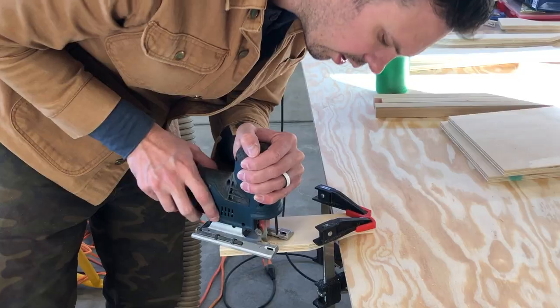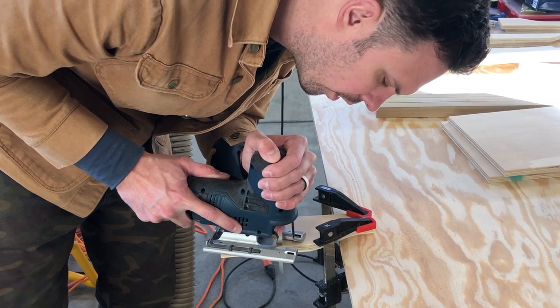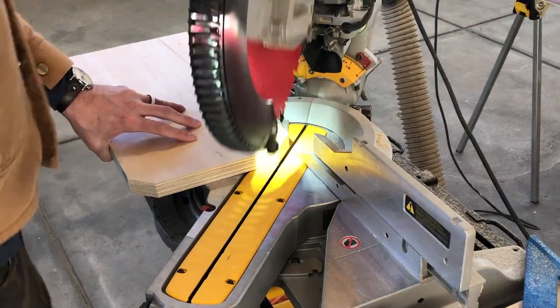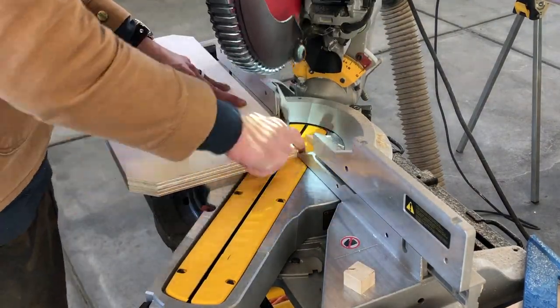Here's a better angle to show you how I was doing it. Then I jumped back on my miter saw to cut the corners — the 45 degrees off of the bed supports.